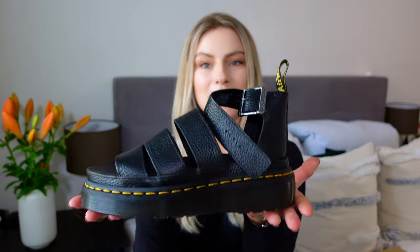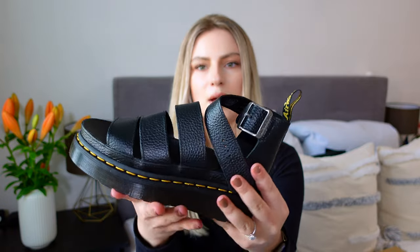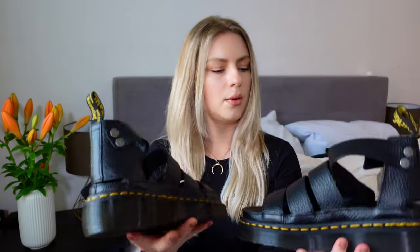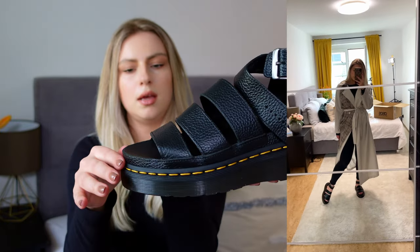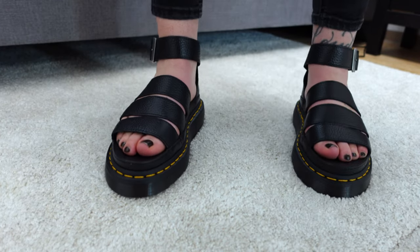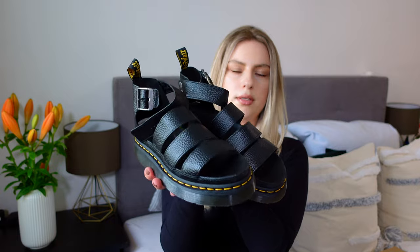I'm going to start with my favorites — the Clarissa 2 Quad. They are pretty heavy but I like how they hold my foot. My foot feels very secure. You've got three straps here and one around the ankle. In the back of the shoe there's the logo, which is nice. I like the typical yellow stitching and the leather, which is more rough than the other ones. These are really my favorites — I like how they look and I think I could walk in them for hours.